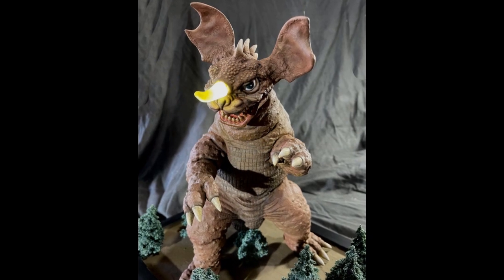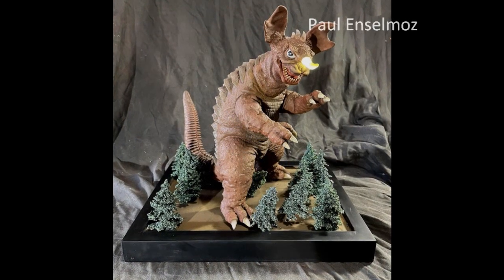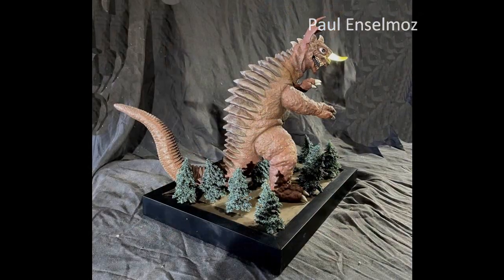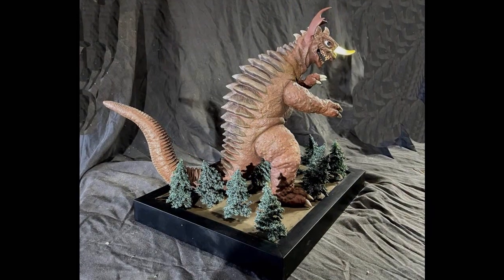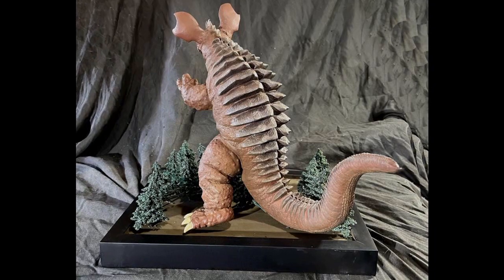This is Baragon, a Bilkin kit with no particular scale. Paul says in the movie Frankenstein Conquers the World, Baragon's horn is illuminated with a pulsing light. So he replaced the kit's vinyl horn with one of resin and attached a pulsating LED to it.